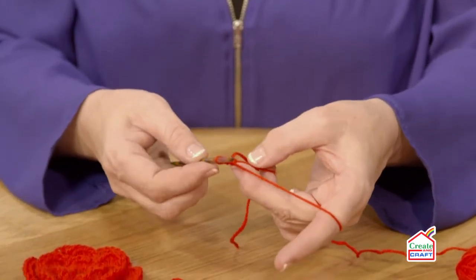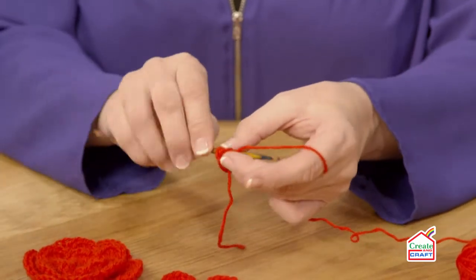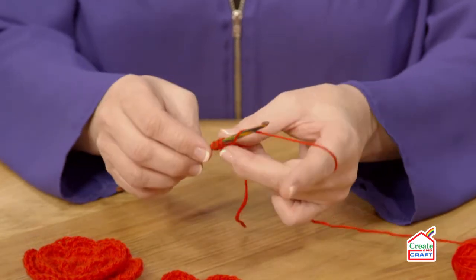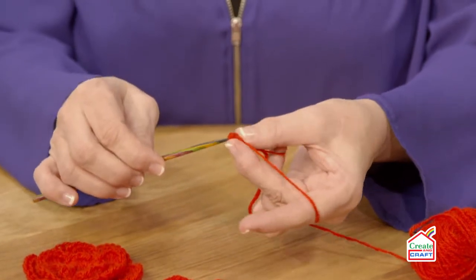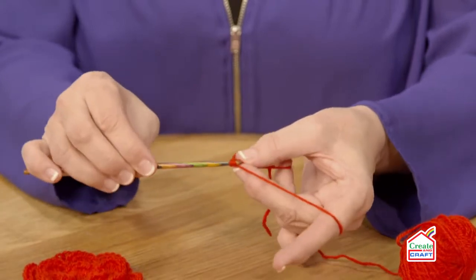The next stitch is a treble. So I'm going to go around the hook, through the circle, hook the yarn through, yarn over the hook again, pull through two stitches, round the hook again and through two more.